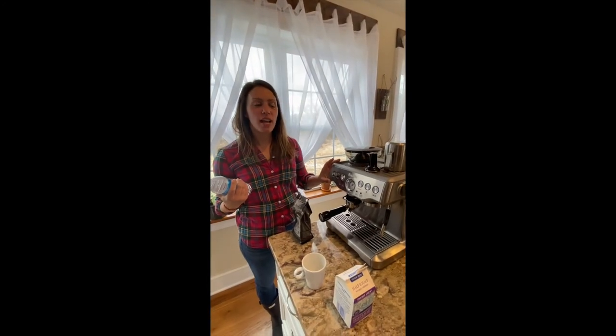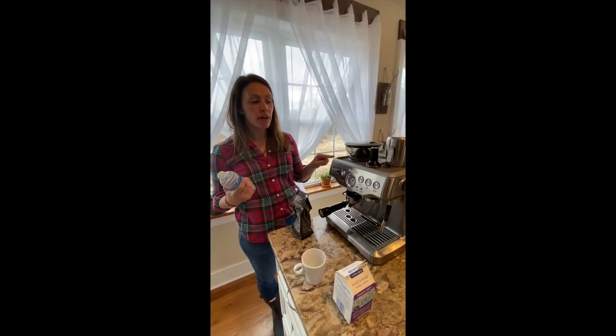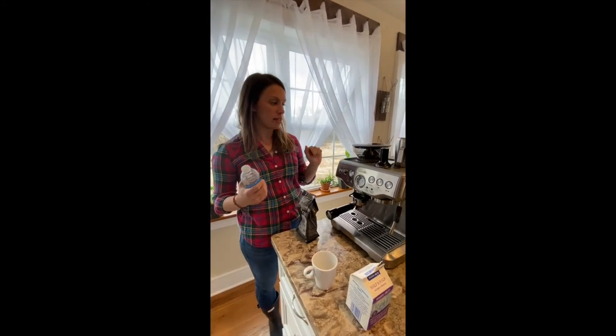Hi, I'm Christina. I'm going to show you today how to use the espresso machine. You can make espresso, Americano, cappuccino, or a latte.